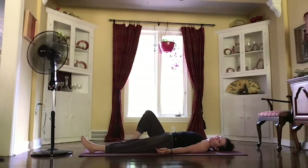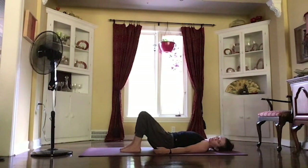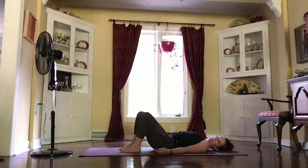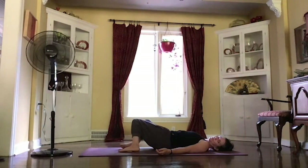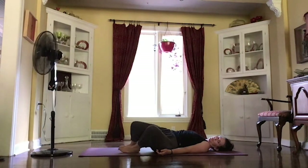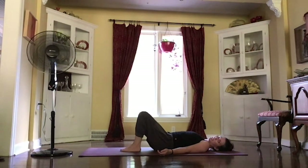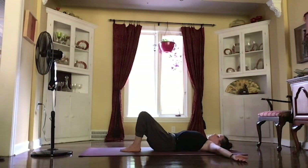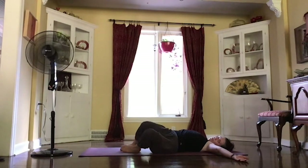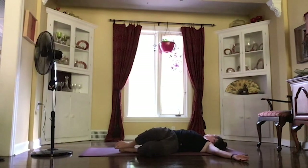And then bringing those hands down to your side, bringing the soles of your feet down, letting those knees come straight up toward the ceiling. Just taking a minute to rock those knees from one side to the other, reaching those arms out wide beside you. Taking a nice deep breath, and as you exhale, letting those knees fall over to one side. See if you can take both of your shoulders down, maybe looking over your right fingertips, taking a nice gentle twist.